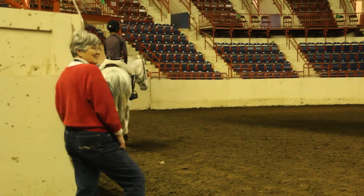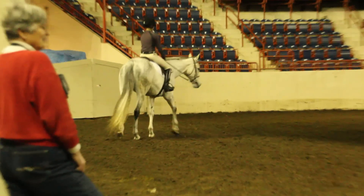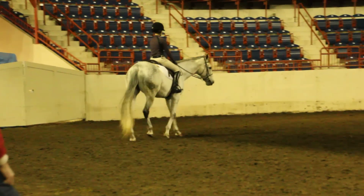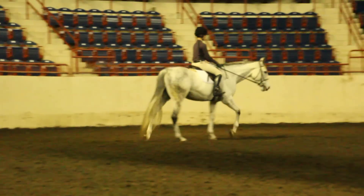As she was coming around here I felt like she was starting to get something. She was leaning a little bit, but she was also kind of chewing and her rhythm was good. And she was wondering what she was supposed to be doing next. Keep her in here.